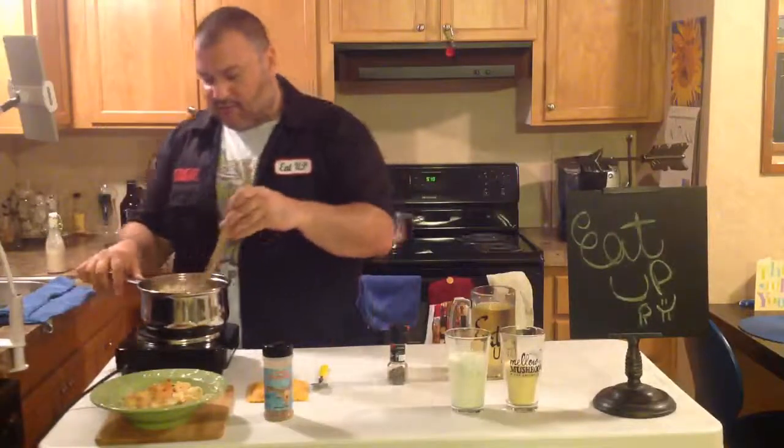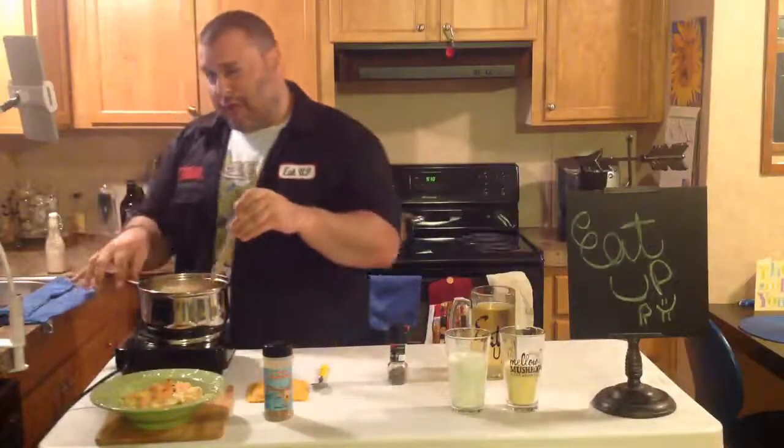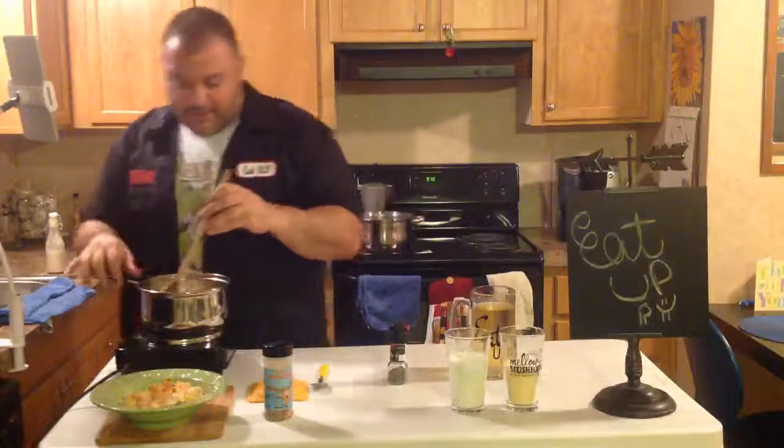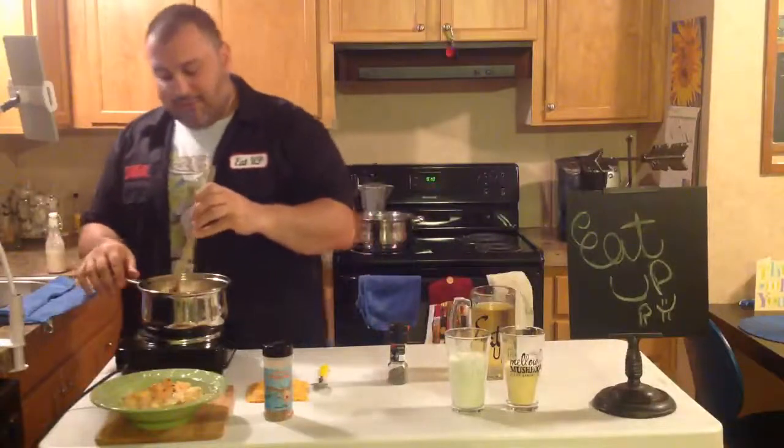Then you do your little dance while you're stirring. Look over at the lady, give her the eye. She'll be like, what's wrong? You tell her it's allergies. But she knows — it's subliminal. It works.